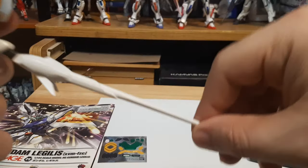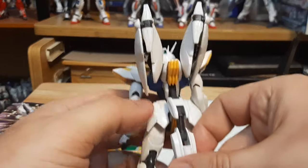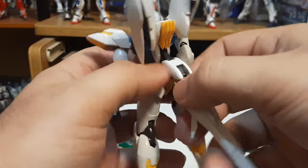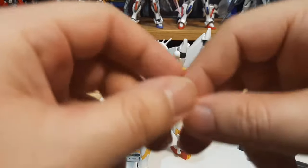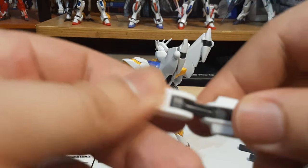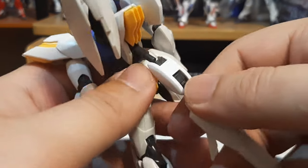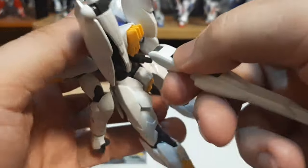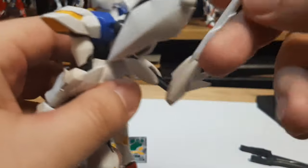Then we have the tail, which is a beam saber tail. It's able to move pretty nicely up and down. It's got multiple parts where it's able to move, and these can actually come off if you want. This is the connection point right here — you pop it off, reconnect, and then reconnect back over where the tail is, with no problem at all. It's able to fold back and boom, the tail's back and holstered.